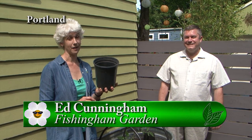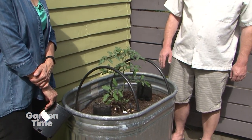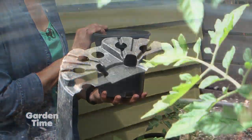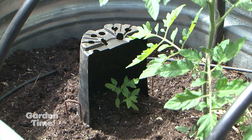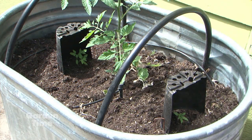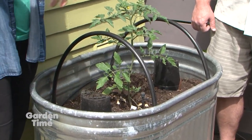As gardeners, we have a lot of black plastic pots laying around our garden. I'm with Ed from Fishingham Gardens, and Ed, you have come up with a great way to recycle these black plastic pots. He had some tender tomato seedlings he was concerned would get burned in the hot sun. So he took a pot, cut it in half, drilled some holes in the top, and used landscape staples to secure it in the soil. This way the seedlings get morning sun, but are protected from the hot noon and afternoon sun. The plants look good, growing well, and are protected until they get to a good size — then you can take it off.